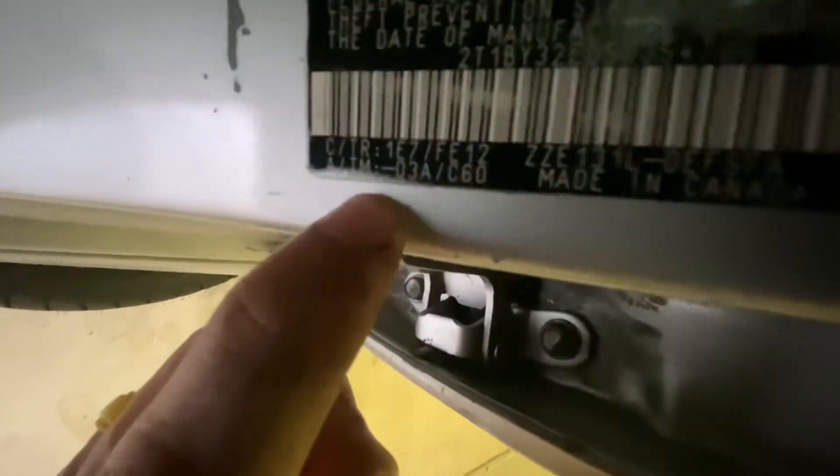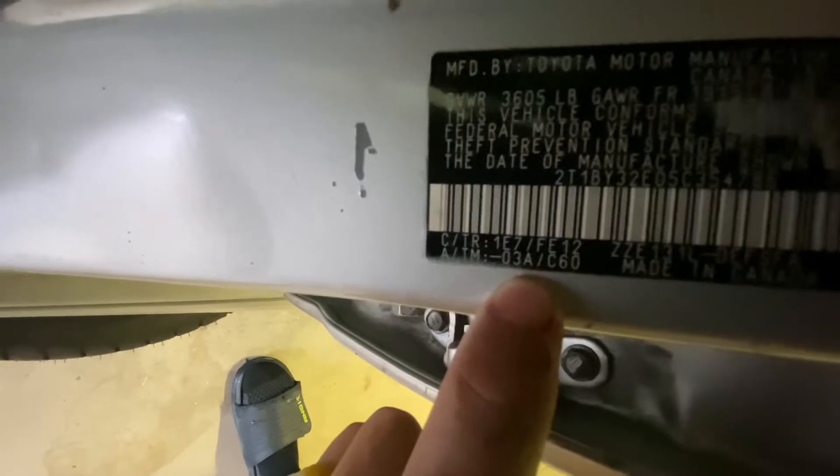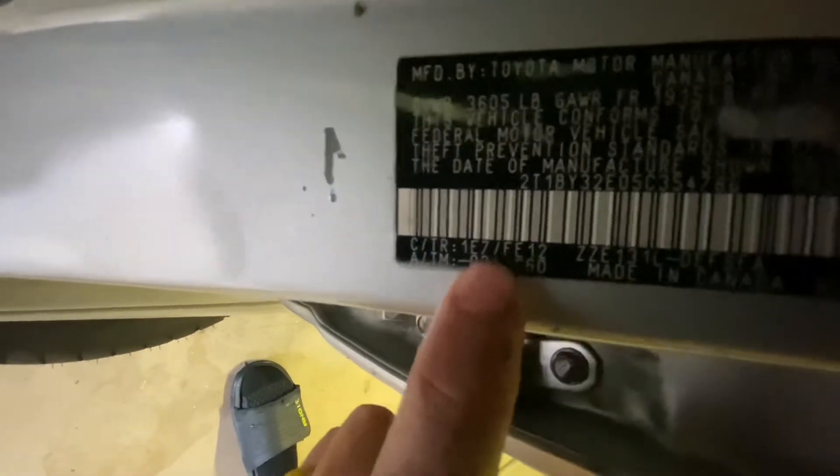Another way to find out is to check your VIN and your transmission code. Look at your transmission code — C60 — and check the letter before 'C60'. If you have an A, it means you have an open diff. If you have a B, it means you have an LSD. So that's one way to find out if you have an open or LSD differential.